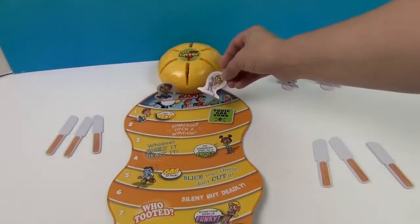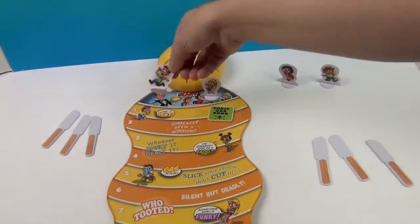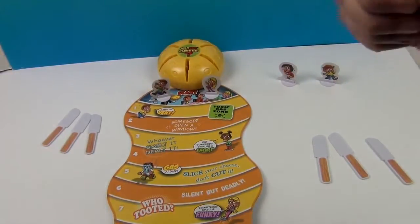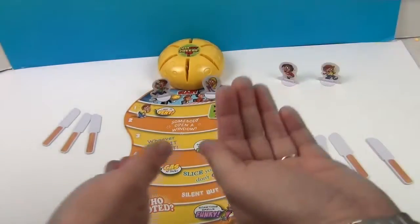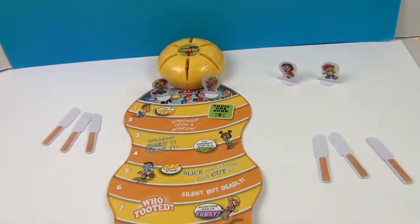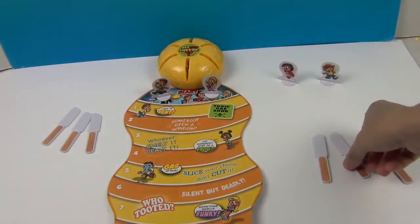So here I am — I'm going to be this little blonde chick and he's going to be this dude. Let's go ahead and rock paper scissors to see who goes first. Rock paper scissors — I go first! Alright, so I'm going to go for two knives. Let's see.